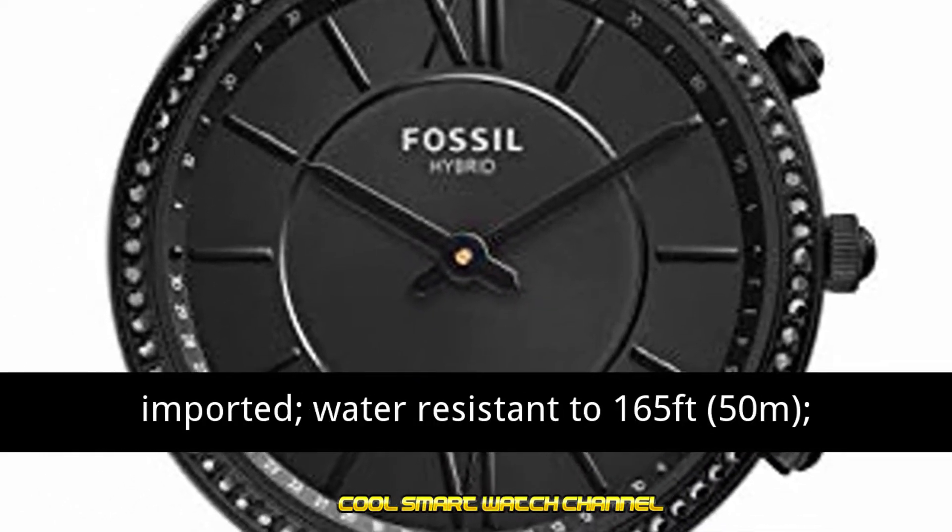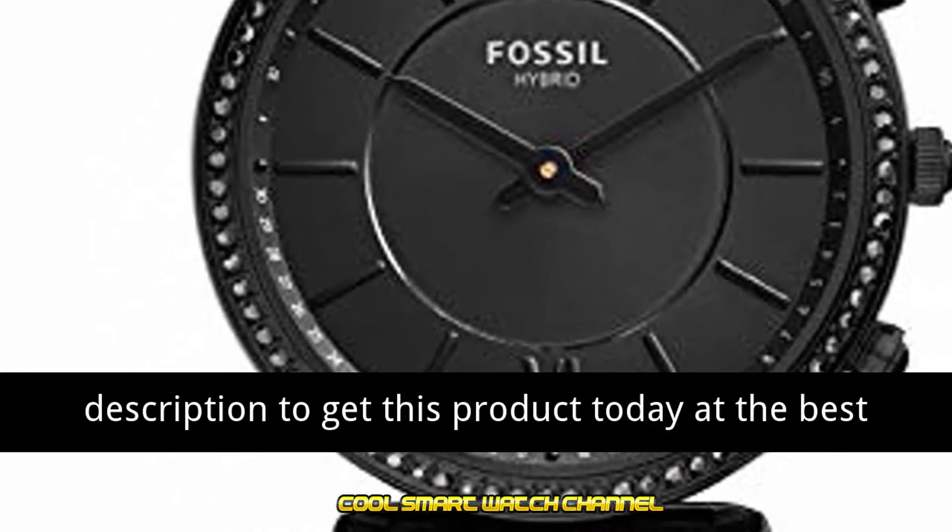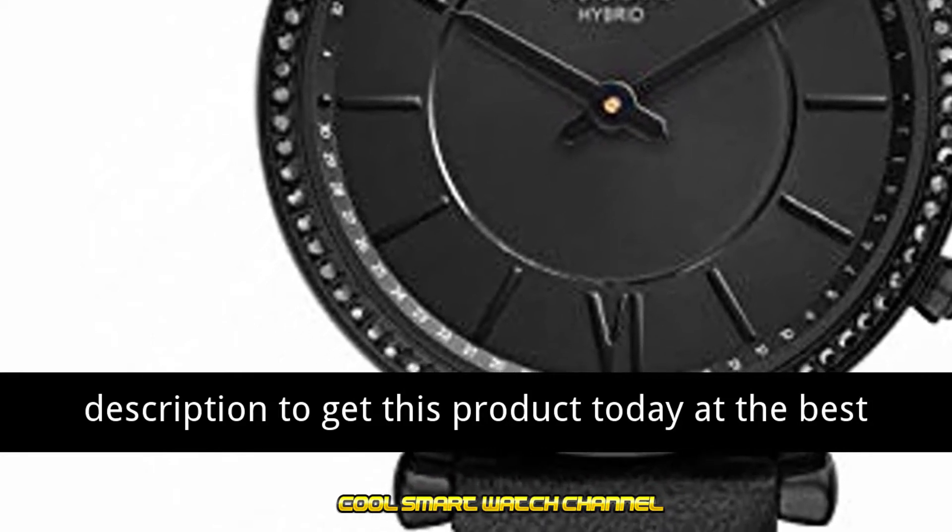Water resistant to 165 feet (50 meters). Features a microcontroller. Click the link in the description to get this product today at the best price.